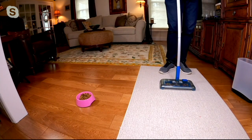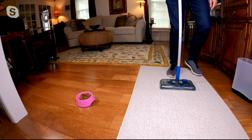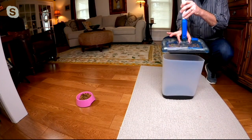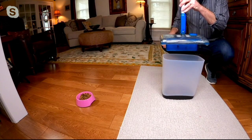It swivels 360 degrees. Watch this — I touch it with my toe. I'm not having to touch it to turn it on or off. And the beautiful thing is to empty it — there are two little tabs on top. I press those tabs and the mess is gone.